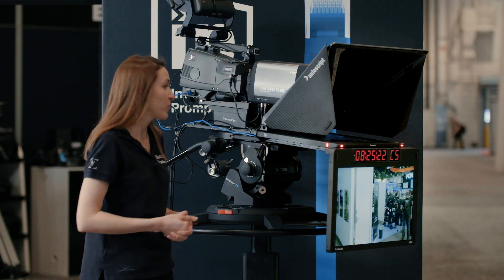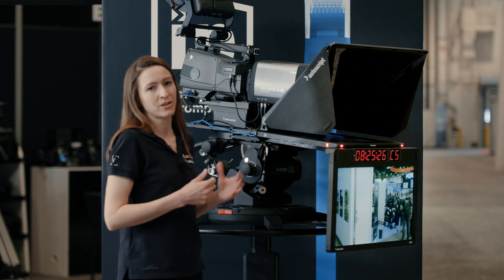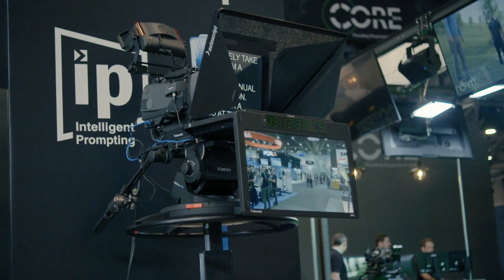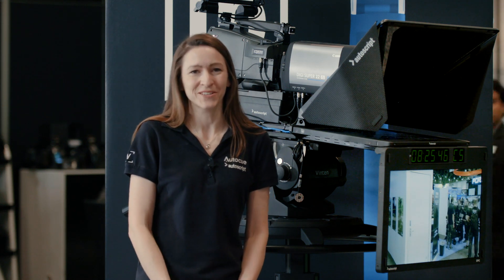That means all intelligent prompting on-camera systems are super lightweight, and generally you can get a much larger prompter than you may have had on your system before. For more information on the EPIC IP 19XL or any other intelligent prompting products, please visit Autoscript.tv.